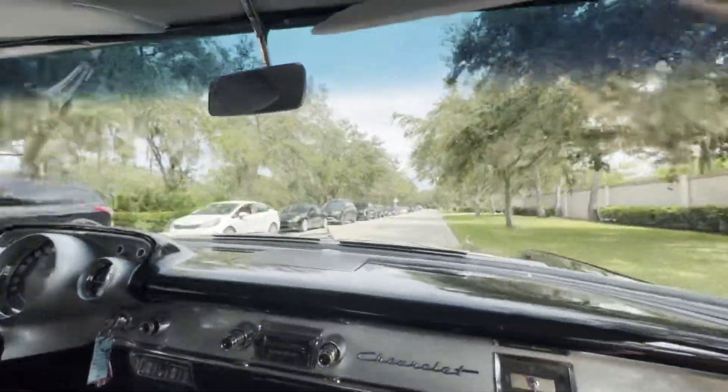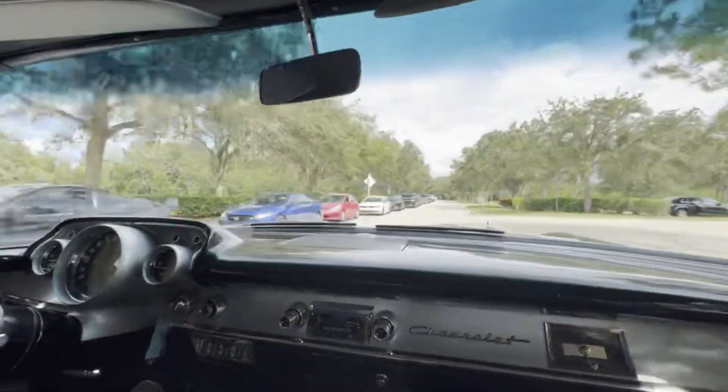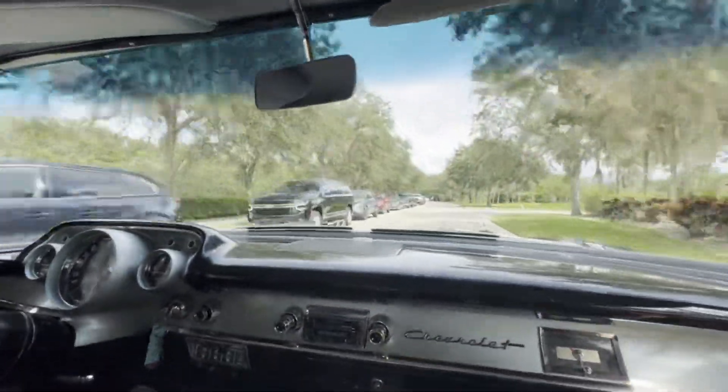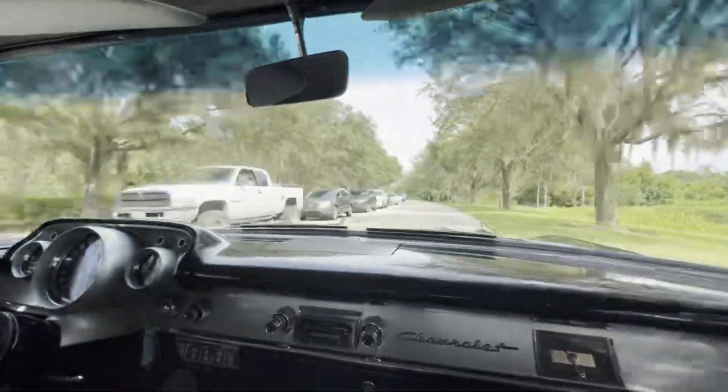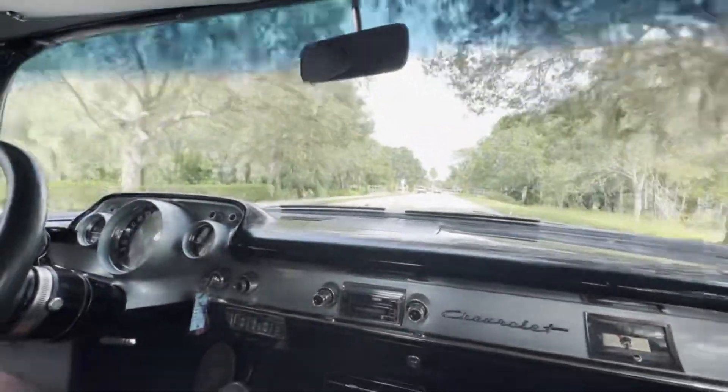She's got the power steering, power brakes. Got our baby moon rallies — I bet you haven't heard that one in a while. She's just a really nice, smooth driving car. Anyway, we're going to get her turned around up here, put her on the lift, and let you guys take a look underneath. We'll see you there.